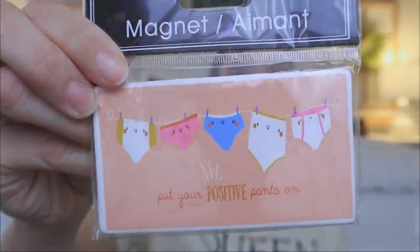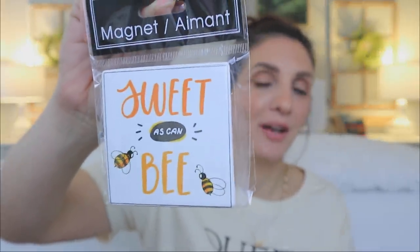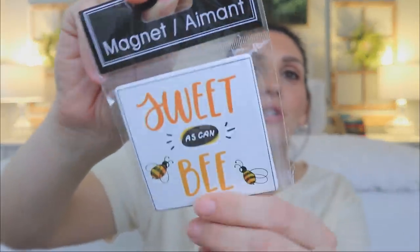Next up we have magnets. I love Dollar Tree magnets — there are so many on my fridge. These were super cute and I had to show them to you. So these are hilarious — it says 'put your positive pants on.' And then all the styles. I've been talking about bumblebees lately and now they're everywhere. This one says 'sweet as can be' — I love that pun on the bumblebee. These magnets are very good by the way — they stick on the fridge really well, don't slide around, the magnets are very strong.